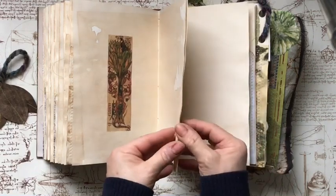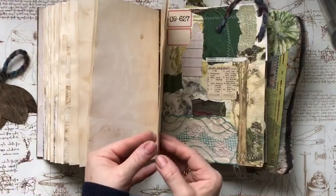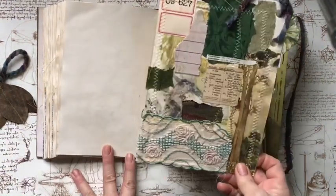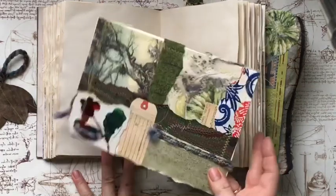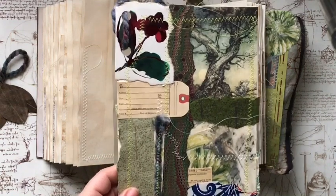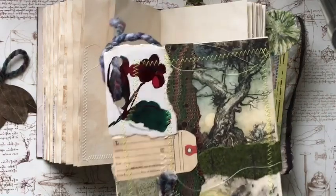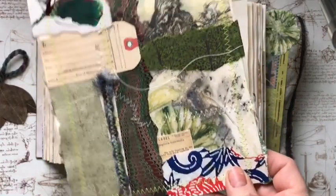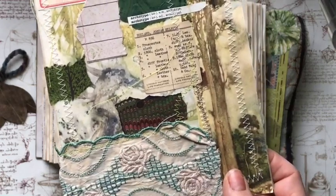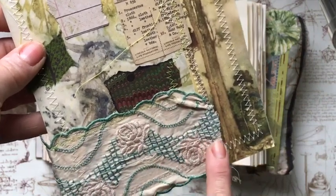There's a corner pocket. Now I made this raggedy here and it's got a tree and some other images. Let me bring it a bit closer to show you — there it is. And on the other side again, another Rackham image of a tree.